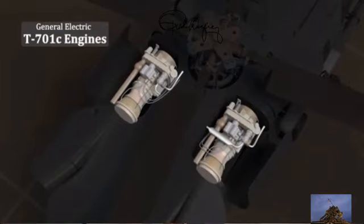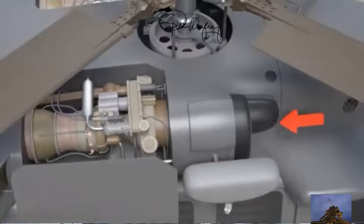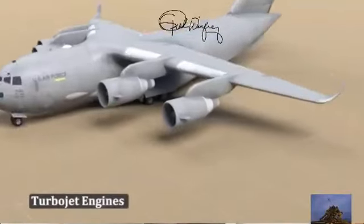It has two engines. These are General Electric T-701C engines, referred to as turboshaft engines. It brings in air through the front, heats it up, and then compresses it, which then turns the shaft down the middle. That's why it's called a turboshaft engine.